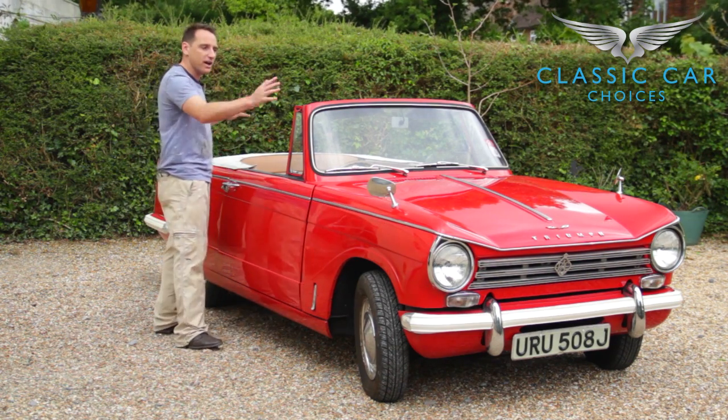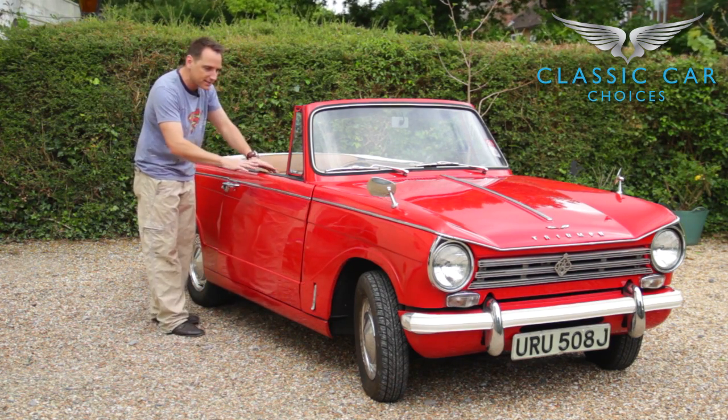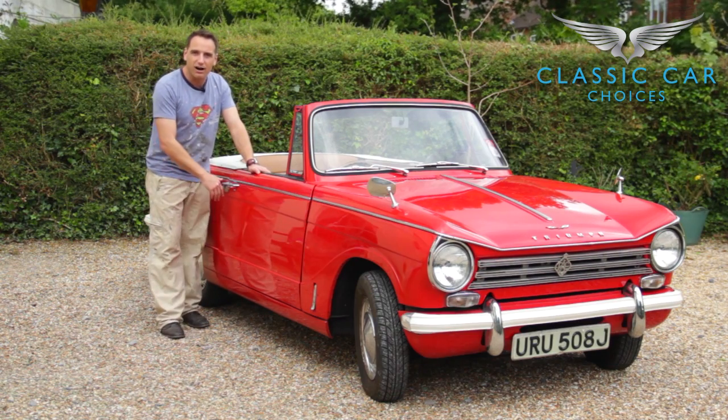Because once you've looked over the entire car — the paintwork, the bodywork itself, the engine, the boot, under the carpet — you're then going to go underneath the car to have a look at the chassis.